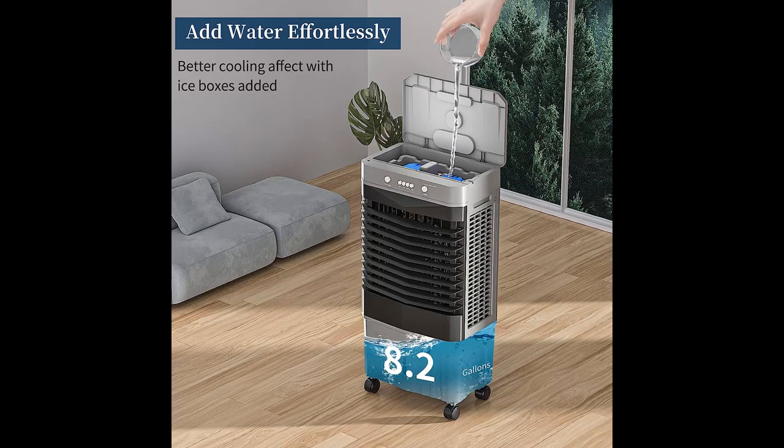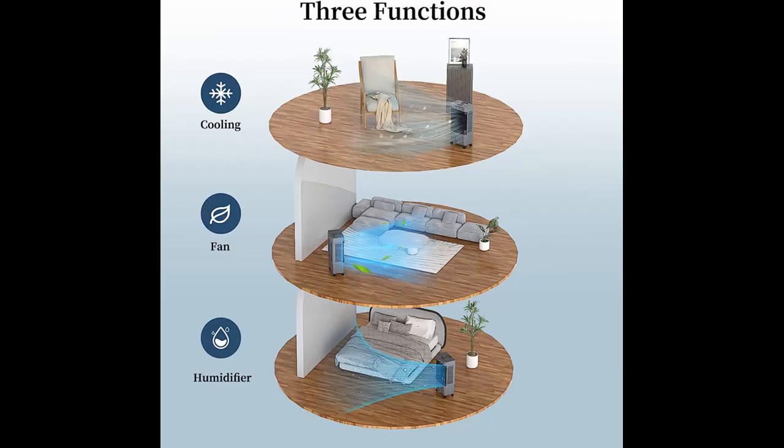With 3 speed choices, the maximum wind distance can reach 27 feet, keeping your room always cool.